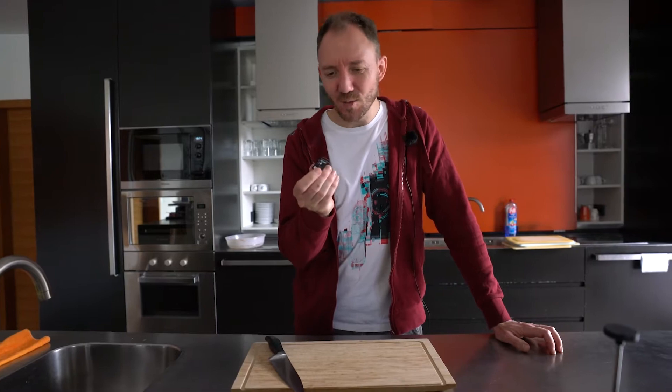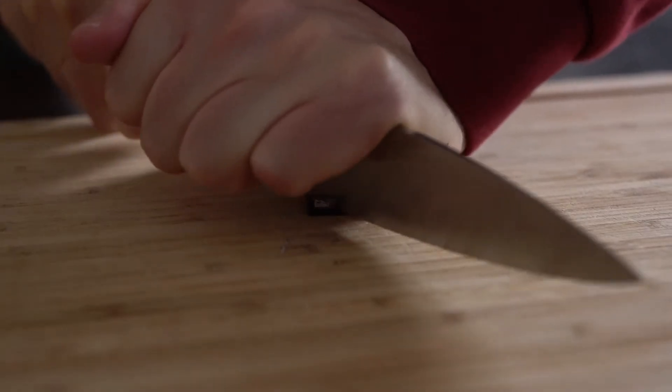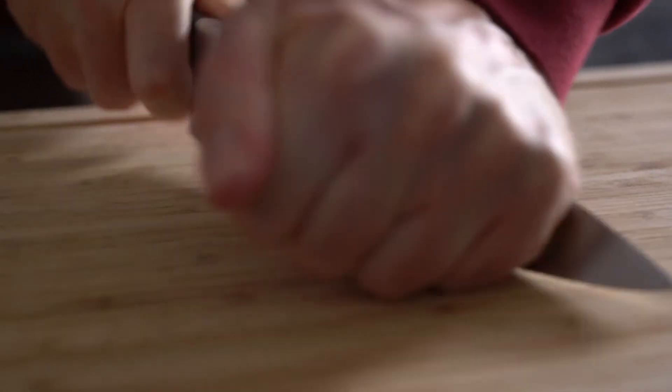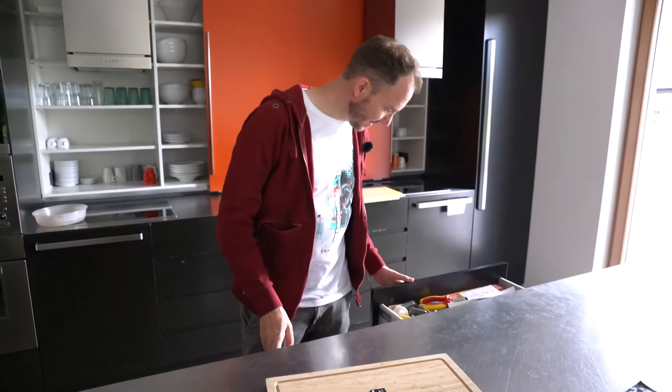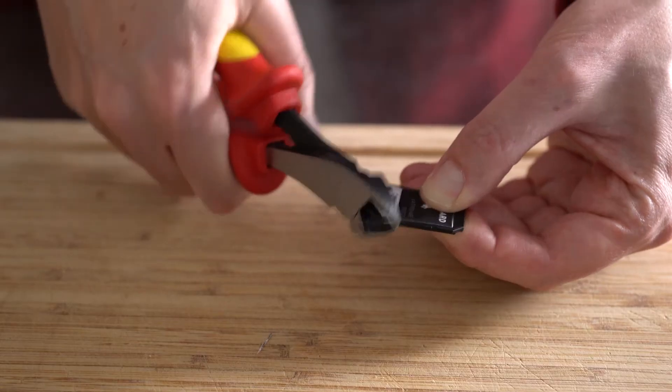With SD cards I always wondered why they have this cut-off corner. So with test number four we're trying to cut off another corner and see if it still works. It's sharp but not sharp enough — let's see what else we got. This will do the job. Now we got the cut-off corner.